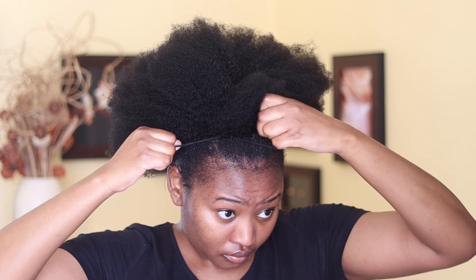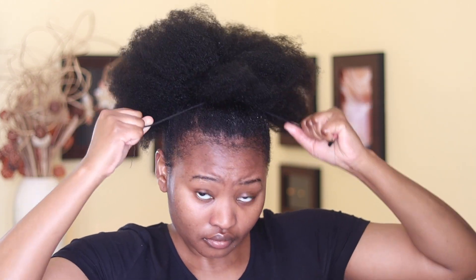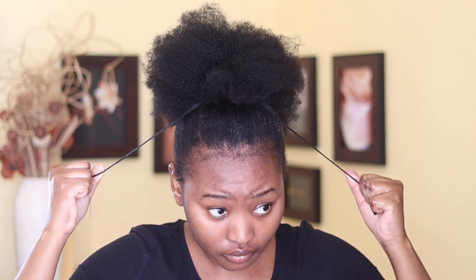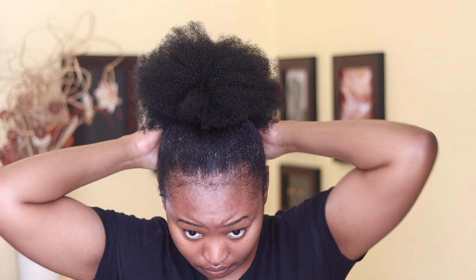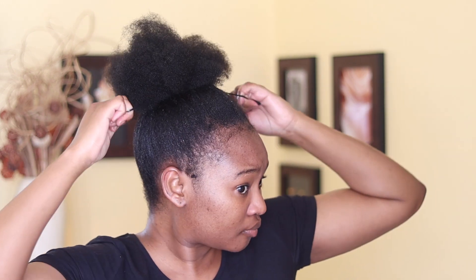I'm going to push it at the back just to make sure it creates a tight bun in front. After I get it into the right position, I'm going to pull that string up until the hair is tight enough to have that sleek bun. After my hair is tight enough, I'm going to move the axis of the hair tie around my head and then tuck it into my hair.